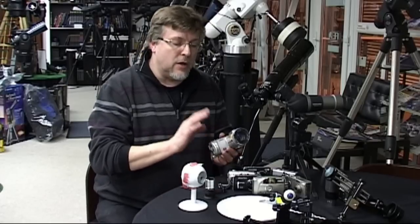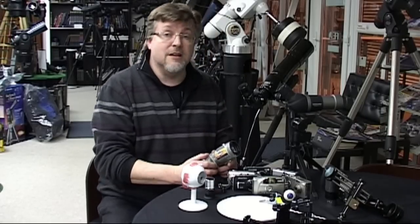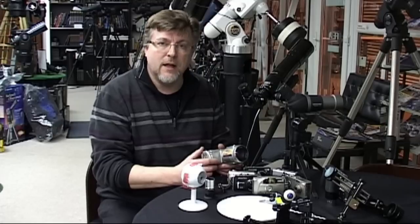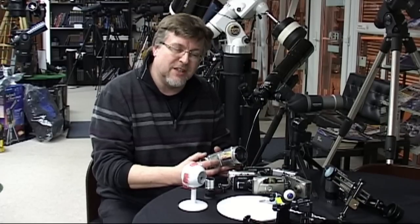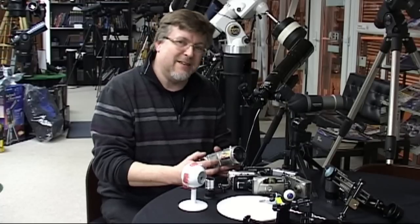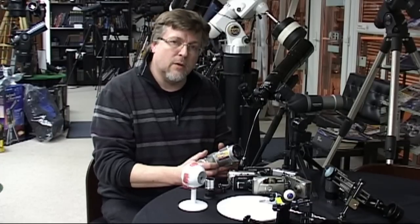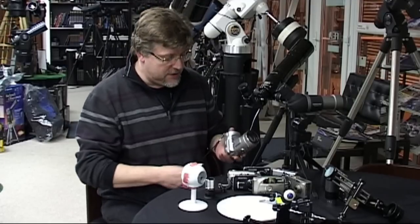It doesn't mean you can't use the bigger camera for digiscoping photography, and if it's the only camera you've got I'd certainly recommend you have a go. But you are going to run into difficulties, because curing things like v-netting is going to mean you're going to have to zoom in too much. And that's really going to cramp your style in terms of the reproduction ratio you can get on your pictures. Bottom line is, it's a hard enough task to do anyway, and you don't want to make it any harder by working with a lot of compromises caused by the fact that the lens on your camera is actually too large.